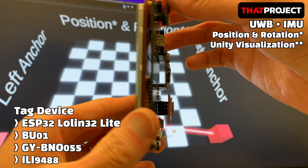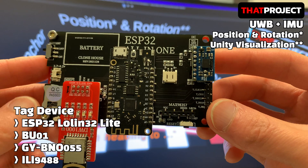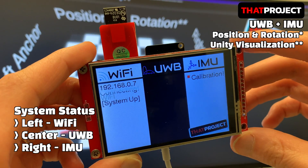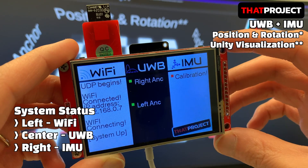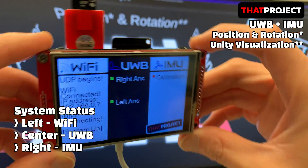A display is also attached here. It displays the current system status through the 3.5-inch ILI9488. You can see three columns on it. The left one shows the current Wi-Fi connection status. I put the SSID and password of my Wi-Fi in advance, and after getting a local IP, it works as a UDP client.